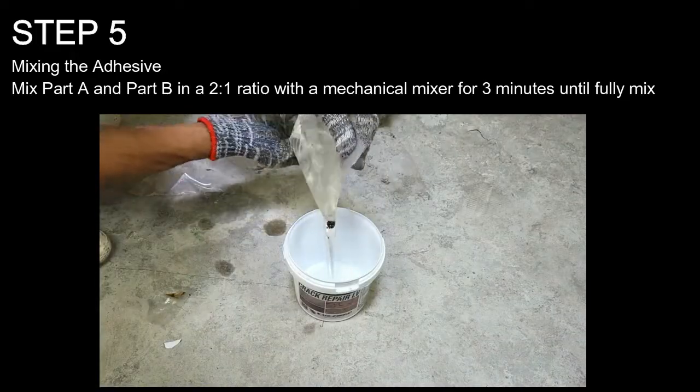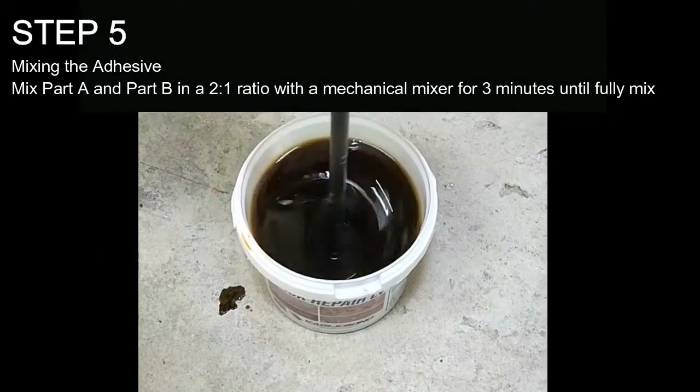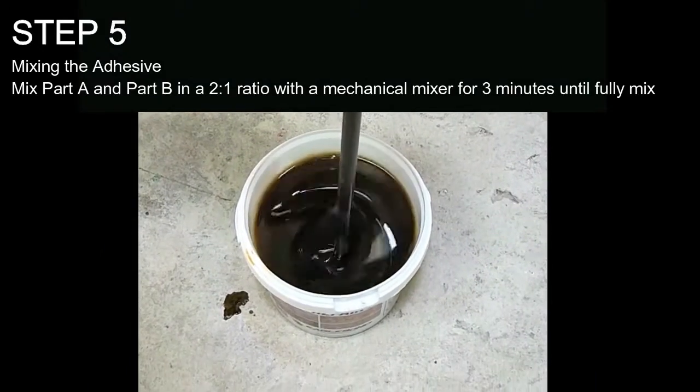Step 5: Mixing the Adhesive. Mix Part A and Part B in a 2 to 1 ratio with a mechanical mixer for 3 minutes until fully mixed.